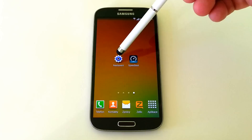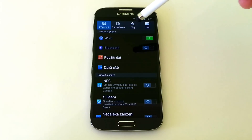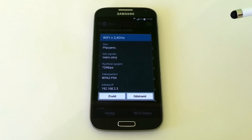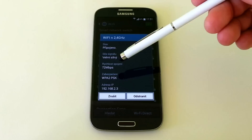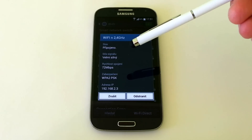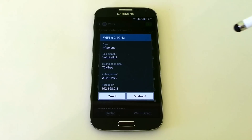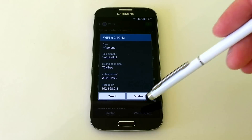Now we started testing Wi-Fi N working on 2.4 GHz. This is only the connection speed to the router. Here we have 72 Mbps. Now we started the internet speed test.